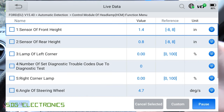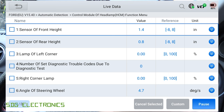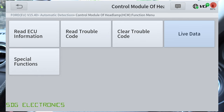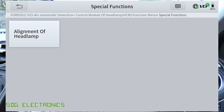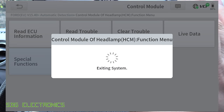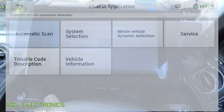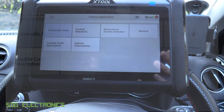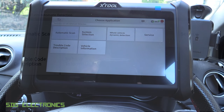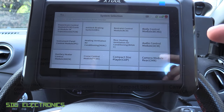In the headlight control module we've got live data — things like the height sensors detecting the height of the vehicle so you can adjust the beam level, the corner lights, and the supply voltage. Special functions include headlight alignment, which is automatic on this vehicle — you can adjust it up and down. That's the general diagnostics. When you connect the dongle to a vehicle, you don't necessarily have to do a full scan of all the modules.